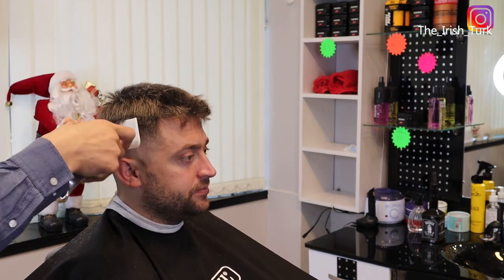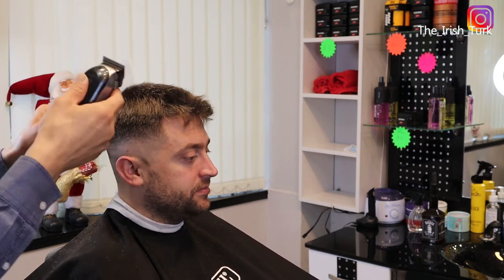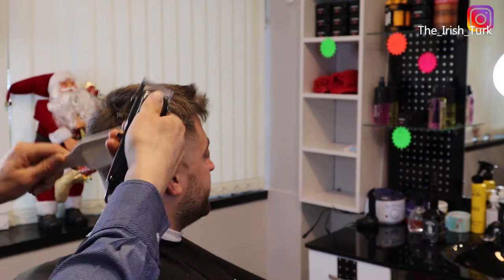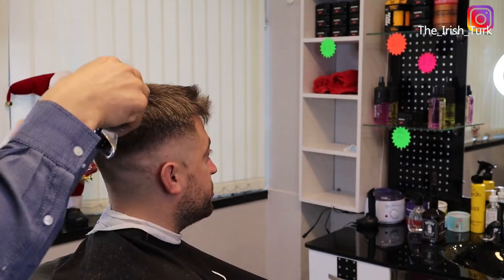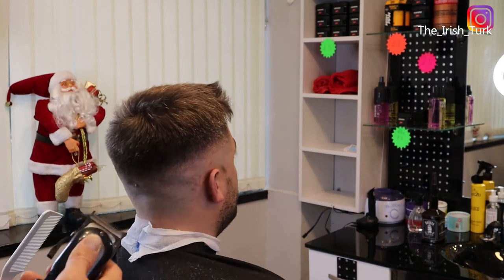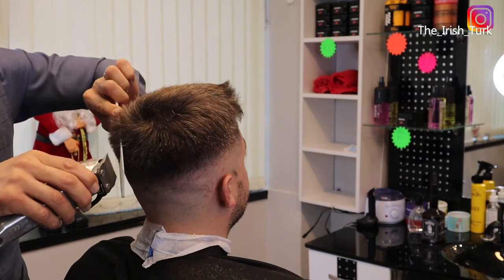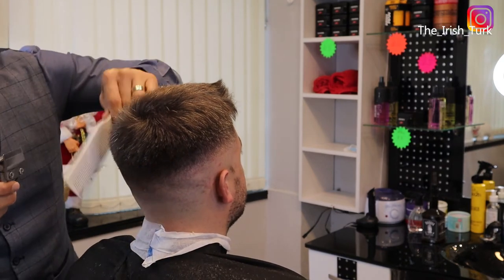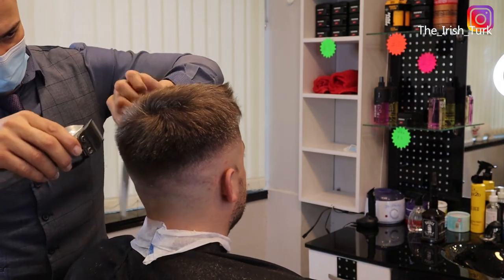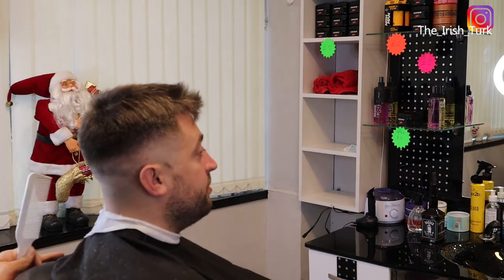Here I am just doing some clipper over comb, doing some heavy areas on the top. When you are doing this technique, please take your time because you don't want to take off too much hair. Sometimes you can open your guard all the way open, or you can add the number one guard or number half guard — it will be more easy for you when you are starting. At the beginning you can always add the numbers like number half or number one, or play with the blade if you don't want to take too much off.